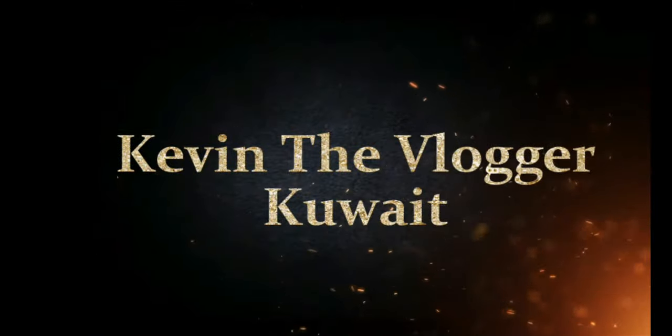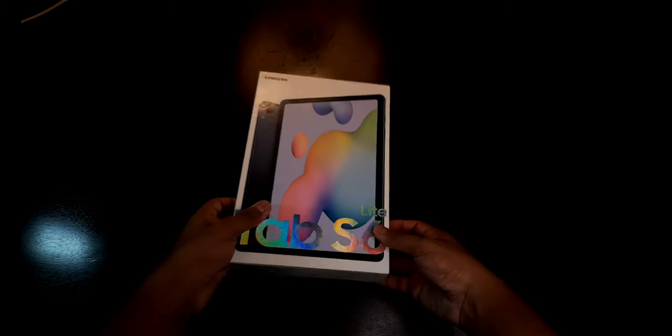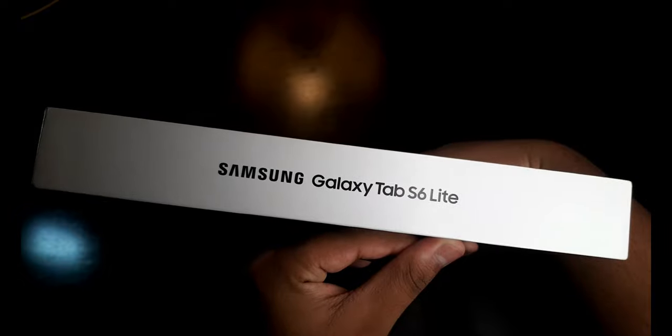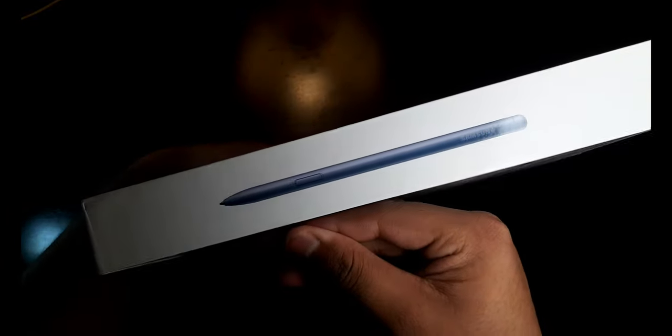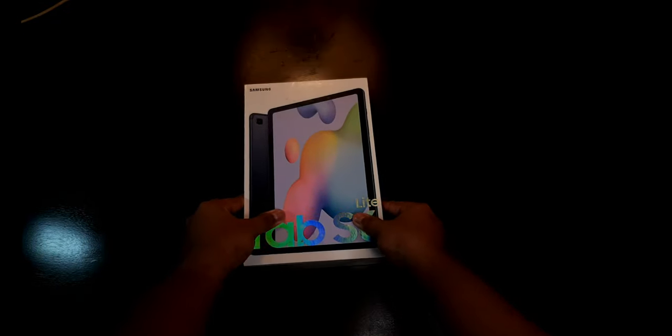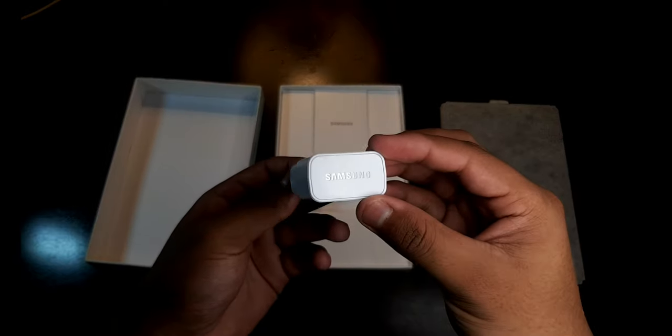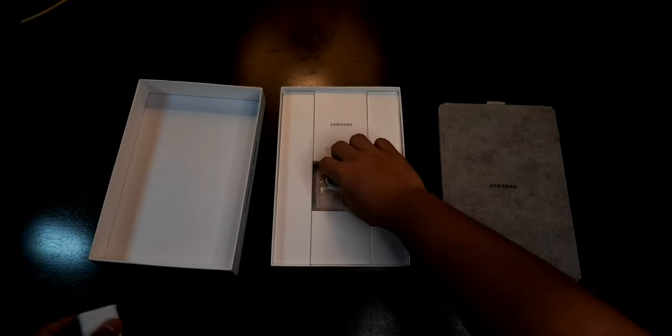Let's finally unbox our Samsung Galaxy Tab. On the left side we can see 'Samsung Galaxy Tab S6 Lite' written, and on the right side we can see an image of the S Pen, which is included in the box. The first thing we get is the Samsung Galaxy Tab itself. Next we get a 7.5 watt brick with a USB to Type-C cable.